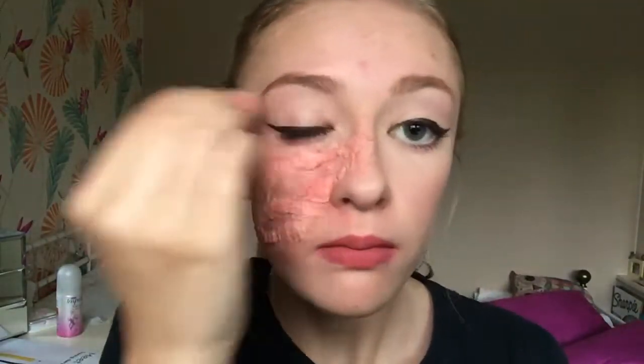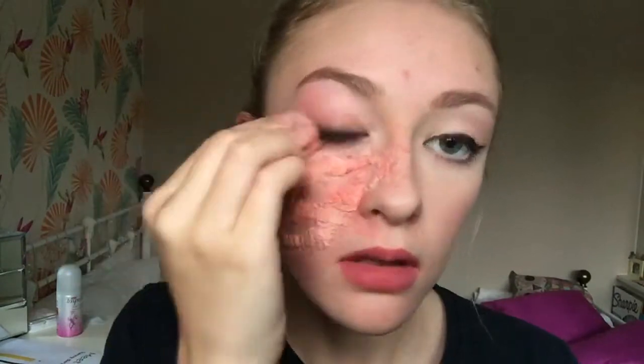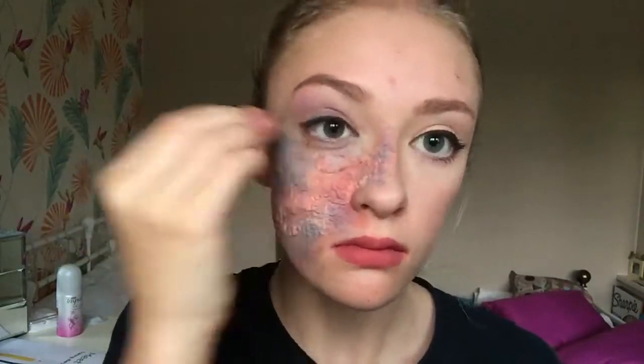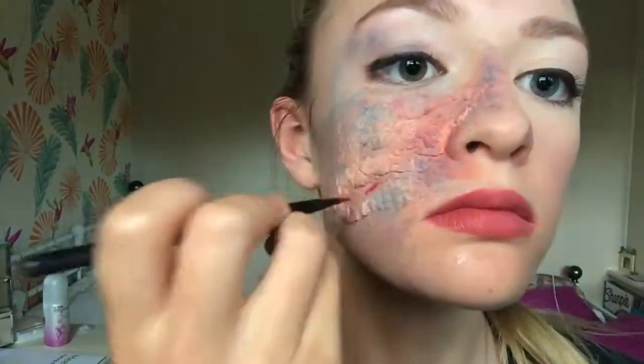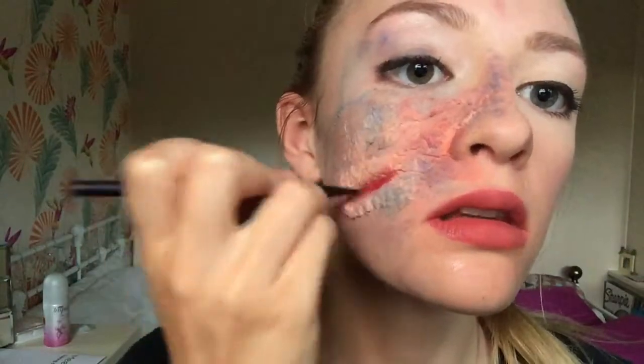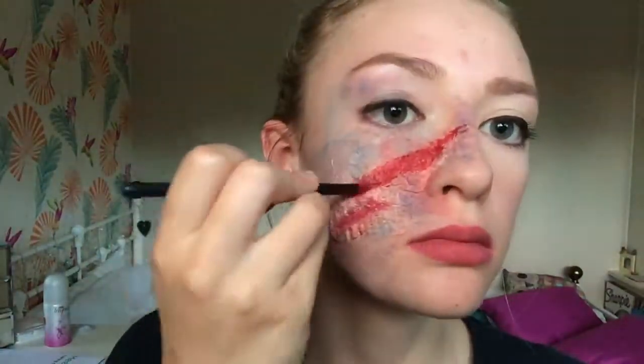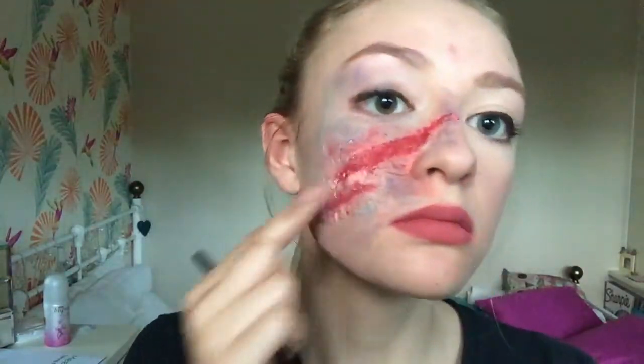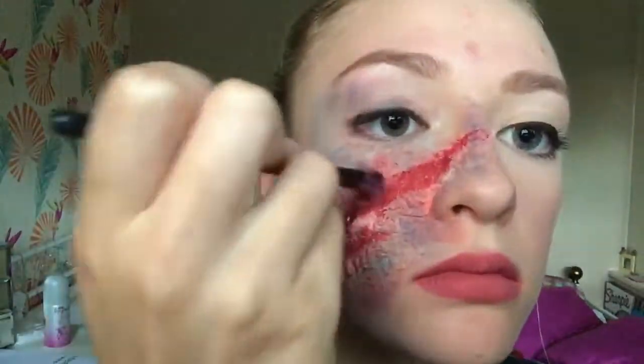I went on to using face paints in a range of blues, purples, and reds to create irritation and bruising around the wounds. Then using a red lipstick on a lip brush, I apply this inside the wounds to look like it's actually been ripped out of my skin. I also use the lipstick on my finger around the edges for a bit more of an irritation look and as a base for blood splatters.